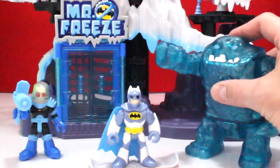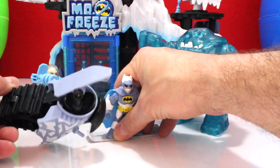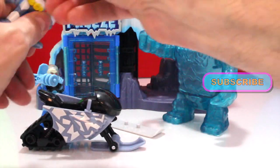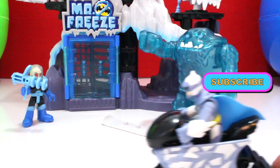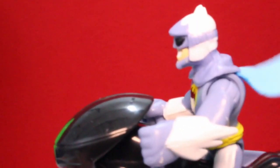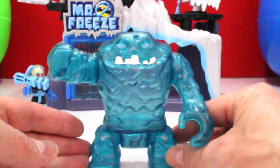Very cool! You've got the big ice monster, and then you've also got the snowmobile — the Batman snowmobile. I would think this is Batman's because he's got all the cool vehicles, but it could be Mr. Freeze's too — anybody can drive it. You sit him in there like that and then you can drive him. This is cool, I love this snowmobile! Here's a close-up look of the ice monster.